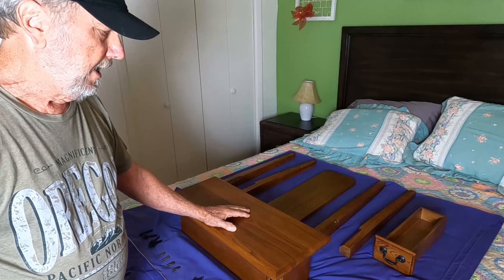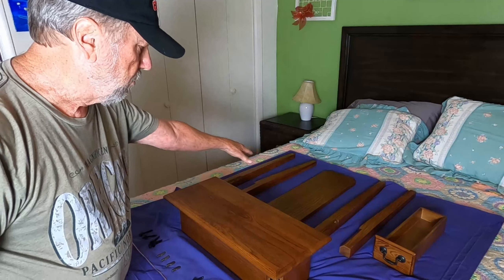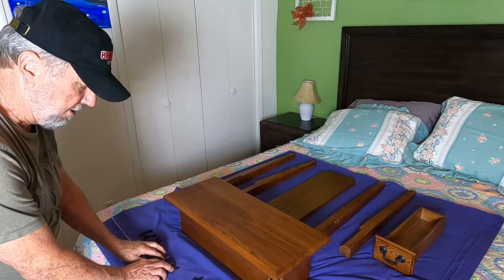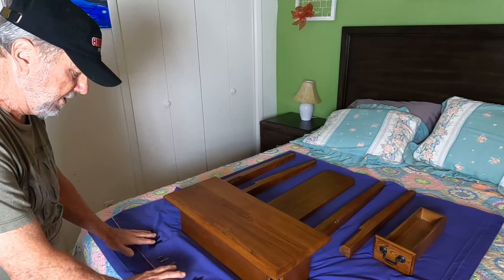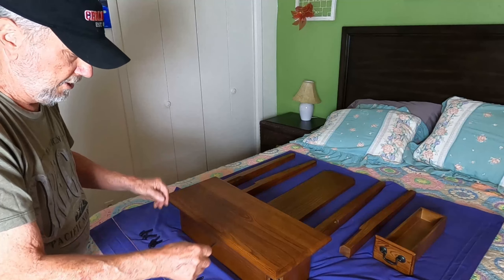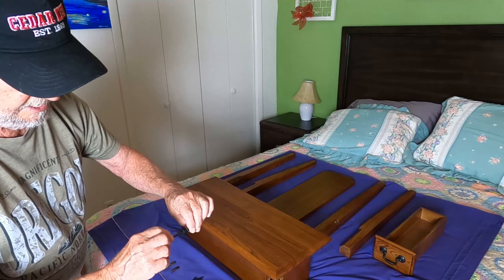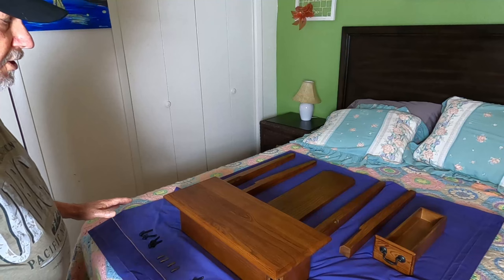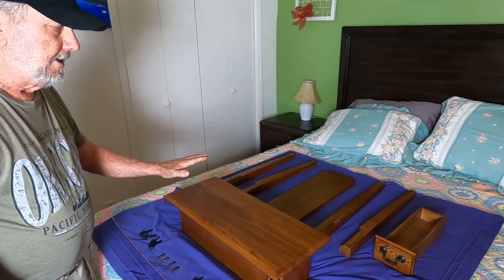This is what you get in the package — it's all wrapped up with protective wrapping. You get your drawer, your four legs, your bottom shelf, your bottom shelf holders, and your eight screws and an Allen wrench to handle tightening these up.